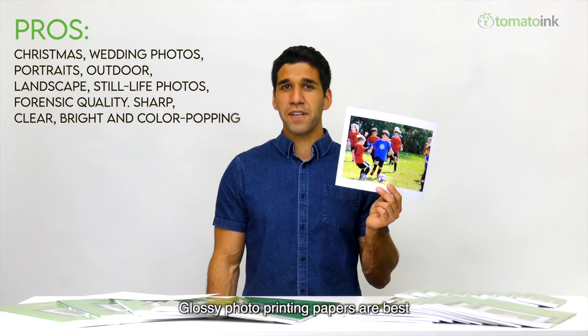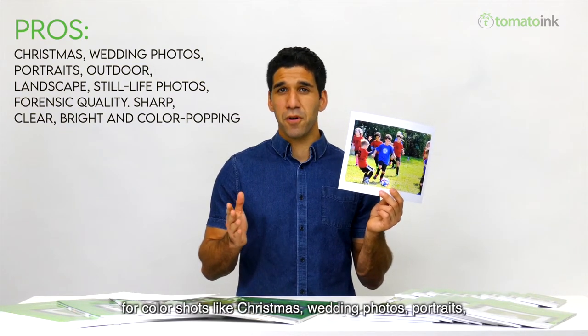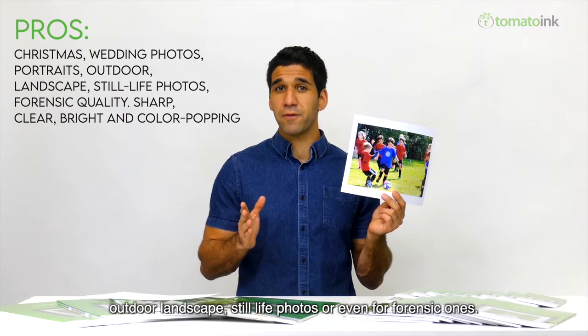Glossy photo printing papers are best for color shots like Christmas, wedding photos, portraits, outdoor landscapes, still life photos, or even forensic ones.